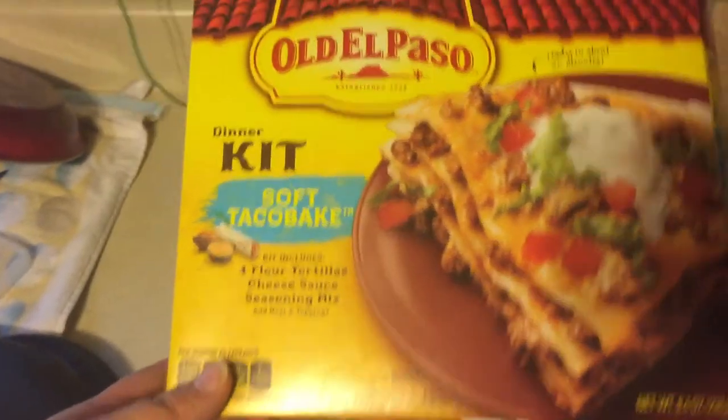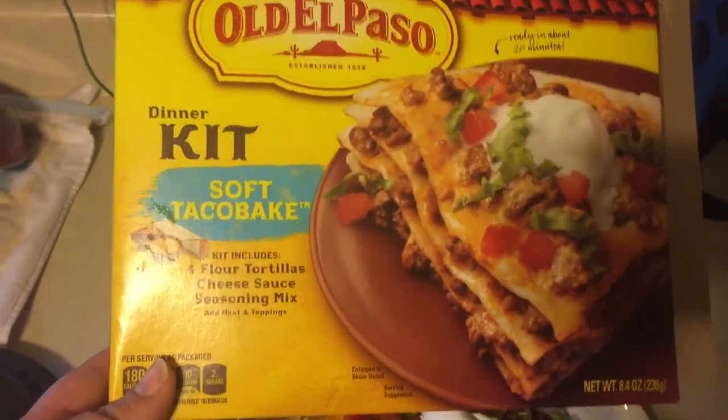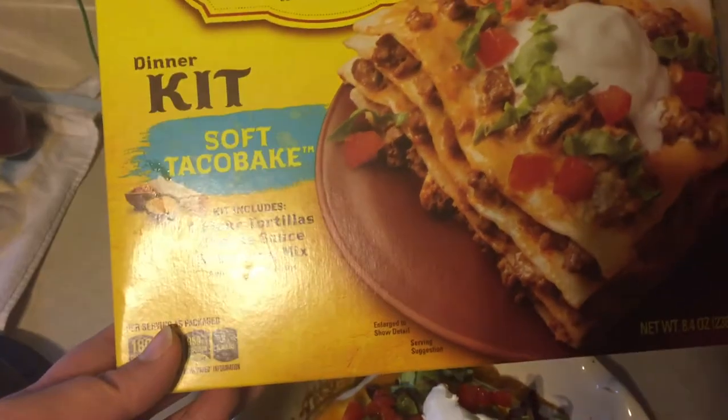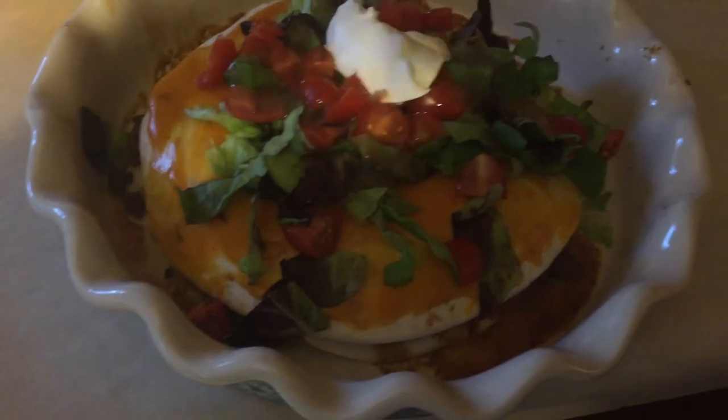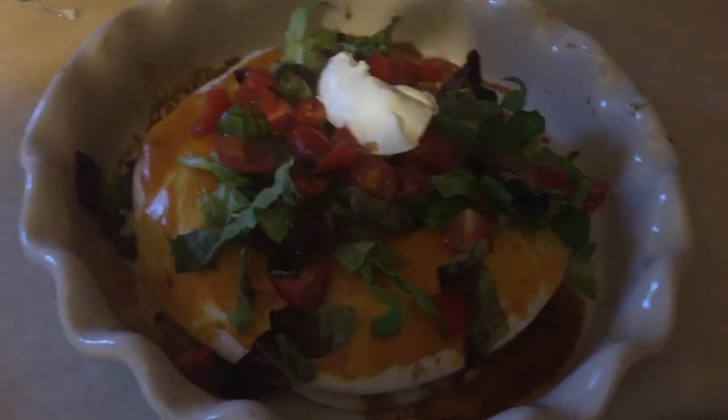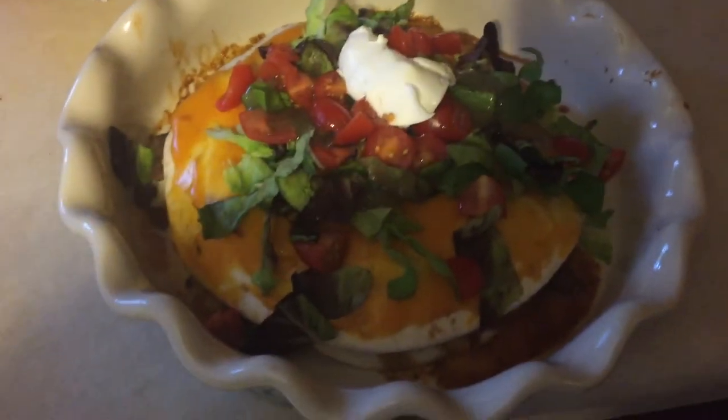Today for dinner we're having this soft taco bake. I got this kit at the store and just wanted to try it out — it's super simple to make. I think next time I'll be making it from scratch. It has layers of meat and tortillas, I added cheese, and then it has cheese on top. I add lettuce, tomato, sour cream, and some salsa verde.